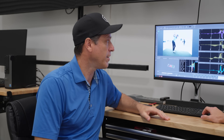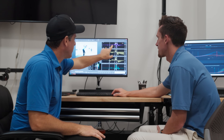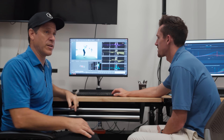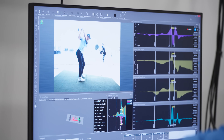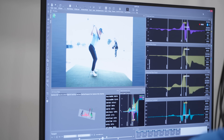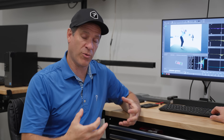Most players start their weight shift before the top of the backswing. Now you can see Justin starts his weight shift, but he doesn't peak his weight shift until the downswing. So in other words, he actually starts pushing lateral later than most people, which is kind of unusual because we usually see big hitters like Justin actually do their ground reaction forces earlier.